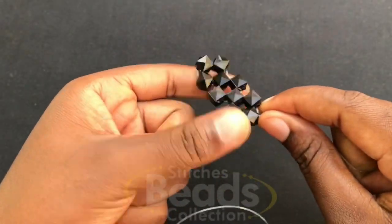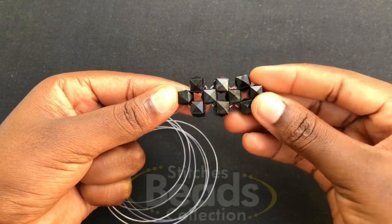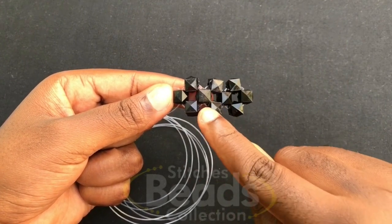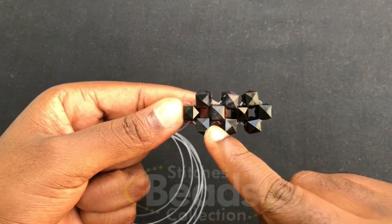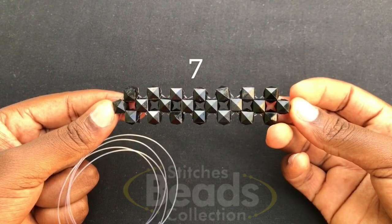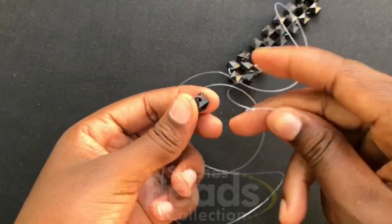Then you have your third ring done. Continue moving with the same method — you want eight rings in all, so you should get eight rings for this part. We have seven now.